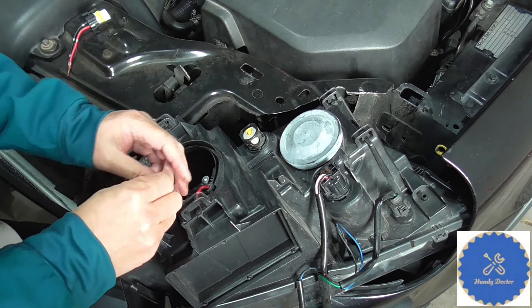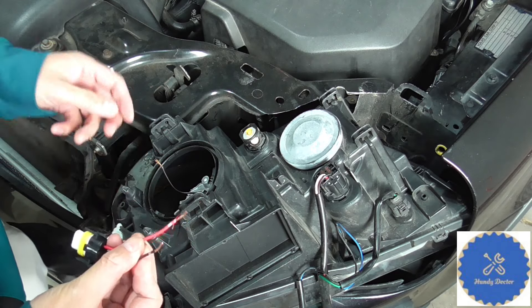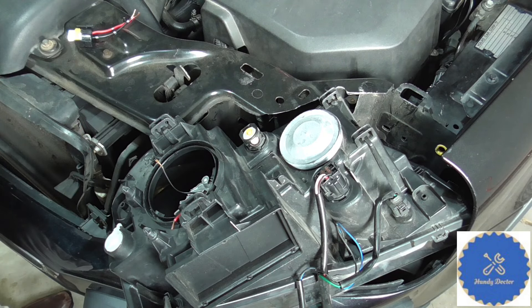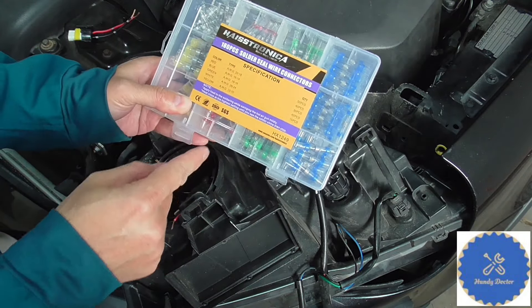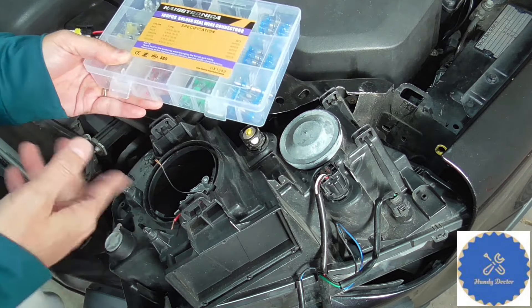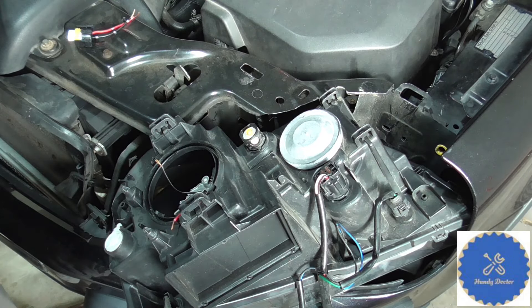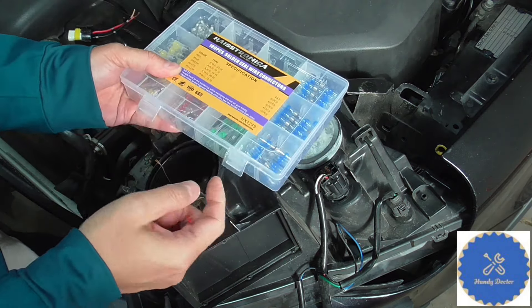The wire is stripped and here is the replacement connector. Remember, we want to connect the red wire to the black and vice versa. I have some really cool connectors — they're called solder seal wire connectors — so you don't need to do any extra soldering. Just use a heat gun and they will connect to each other and insulate too. They come in different sizes but this one should be good to go. There is also a link for you to Amazon in the description.